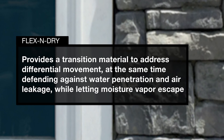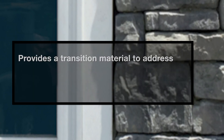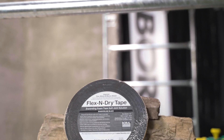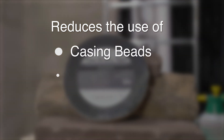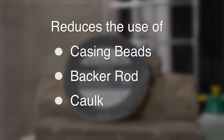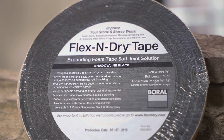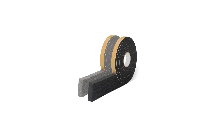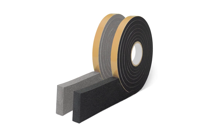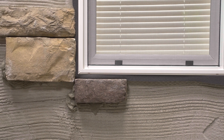Flex and Dry provides a transition material to address differential movement, defending against water penetration and air leakage while letting moisture vapor escape. Flex and Dry creates a soft joint in one step with just one product, reducing the use of casing beads, backer rod, and unsightly caulk. The Flex and Dry Tape 10.9-foot roll with a 5/8-inch width fills a gap from 3/8 of an inch to 5/8 of an inch. The shadow line and mortar gray color complement most applications.